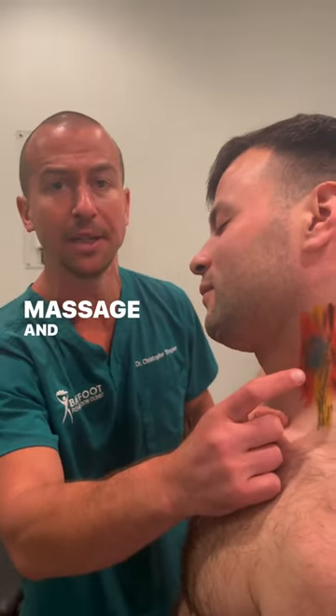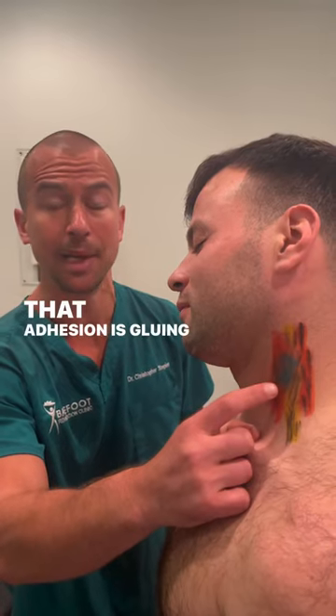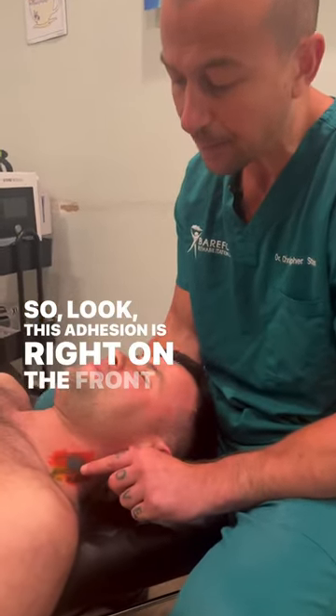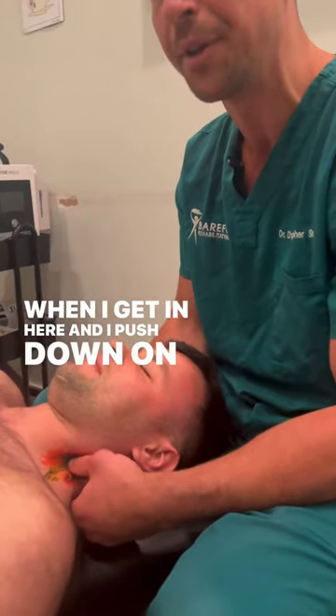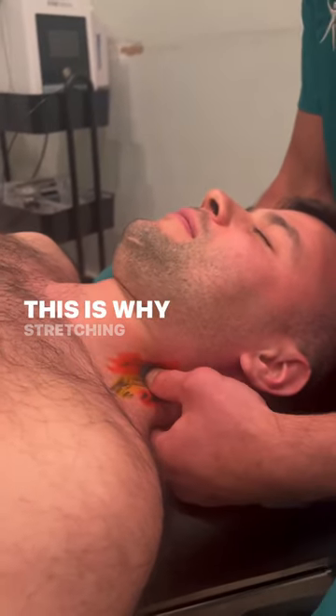Massage, foam rolling, and stretching isn't working because that adhesion is just gluing it down. So let's remove it. This adhesion is right on the front part of the nerve roots. When I get in here and push down on the nerve roots, his nerves won't budge — they're stuck. This is why stretching isn't working.